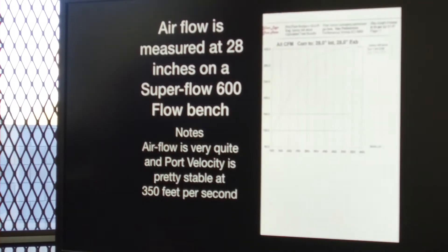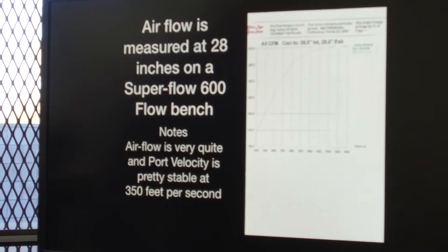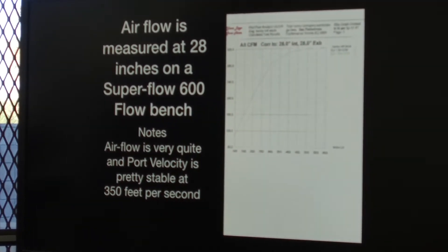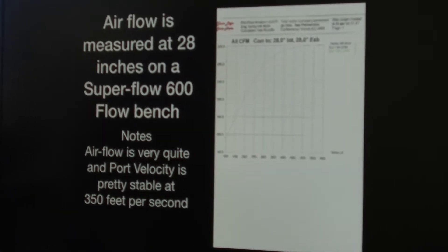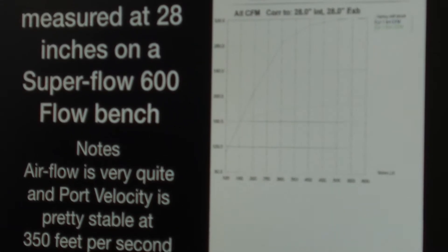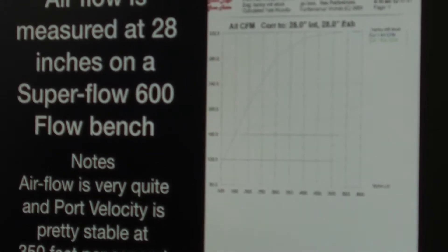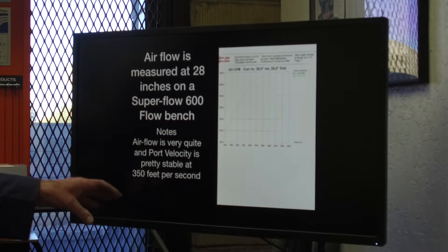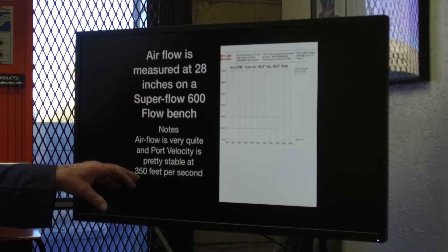Here's a cylinder head that we've flowed. I flowed it at 28 inches on a Superflow 600. The first thing I want you to note is we found that the port velocity and the airflow is very quiet. It's not a very noisy head compared to the Harley-Davidson CNC ported head, and the air is pretty stable.